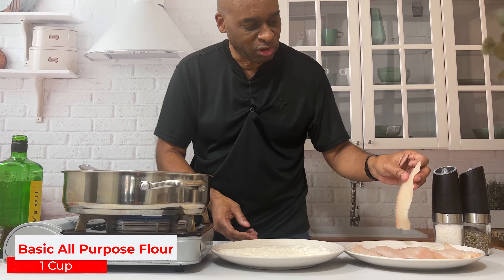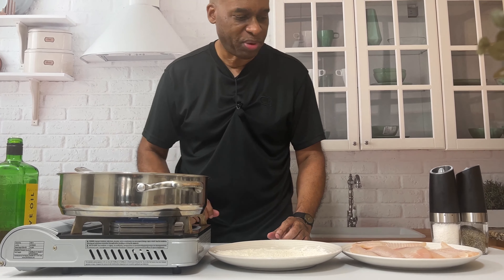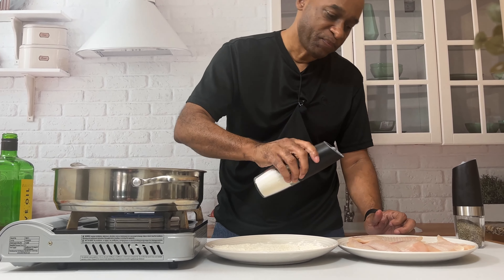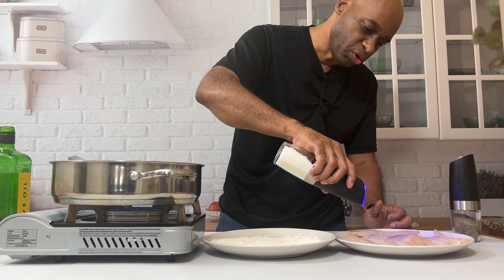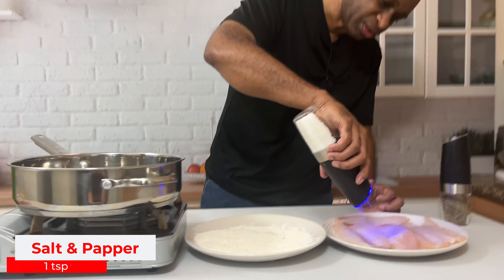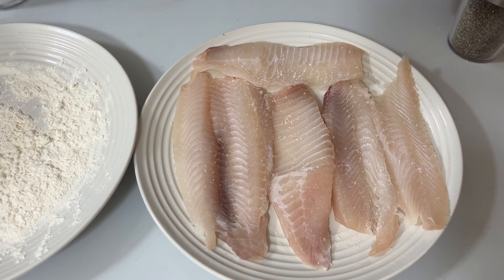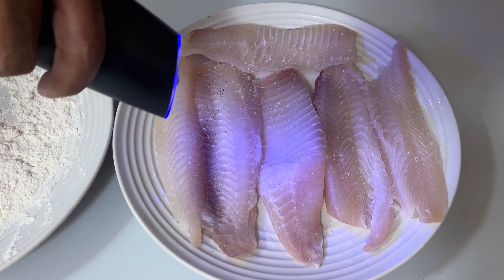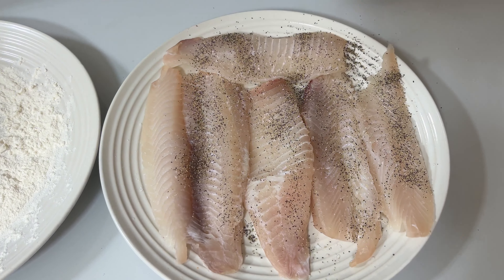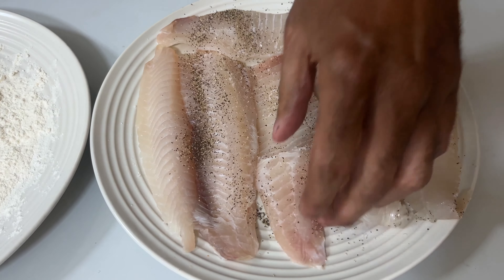Today we're actually using tilapia, but you can use flounder, salmon, shrimp — just about whatever you want. The key is to use whatever is freshest in the store. The recipe stays the same: it's going to be a nice lemon butter sauce, finished off with some beautiful herbs. It's going to be fantastic.